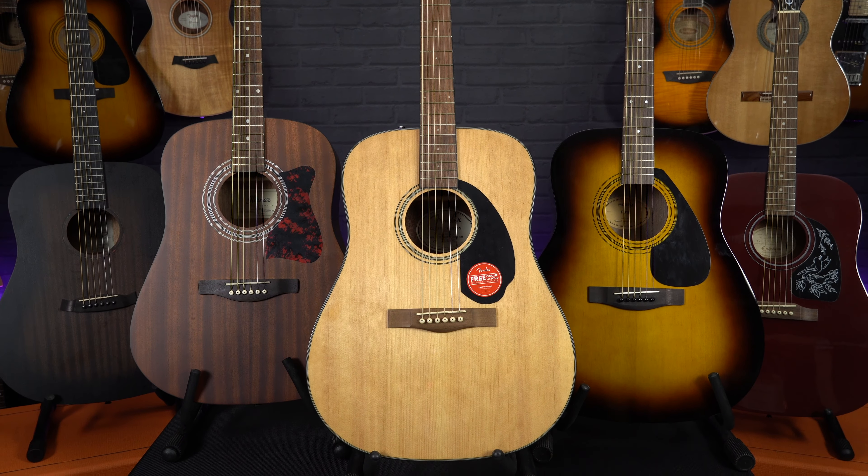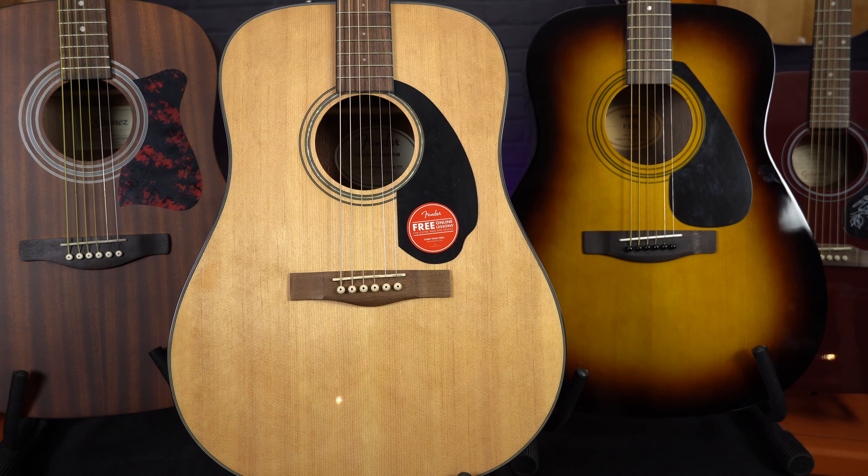All of our guitars today came straight out of the box with a pretty decent setup, so the strings aren't too high off the fretboard, making it much easier on your fingers, and they all hold their tuning really well — something that's essential on any guitar.